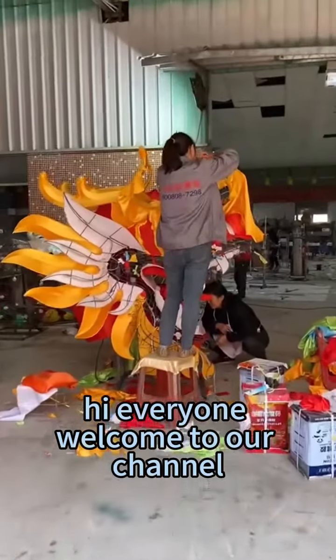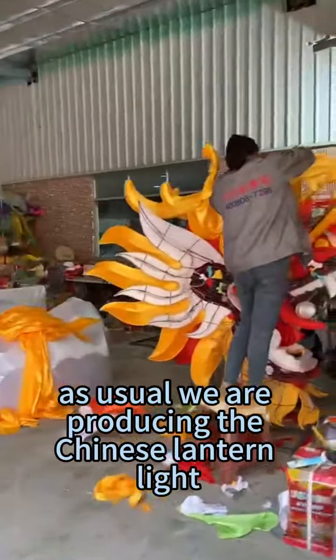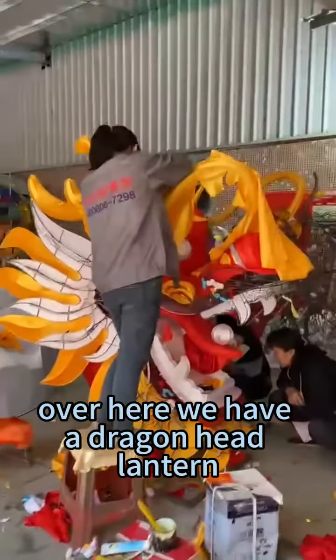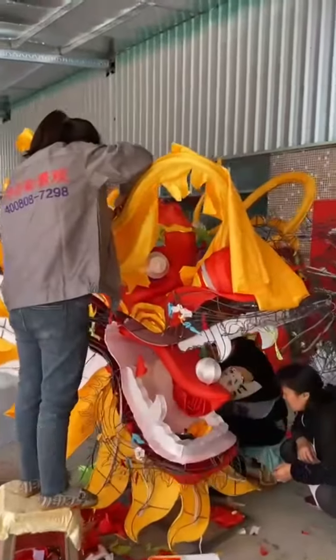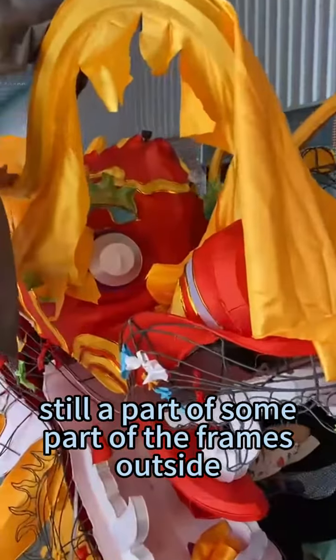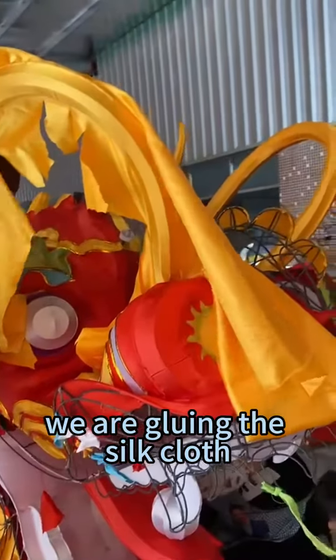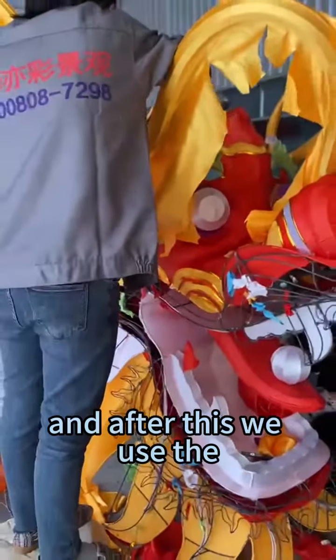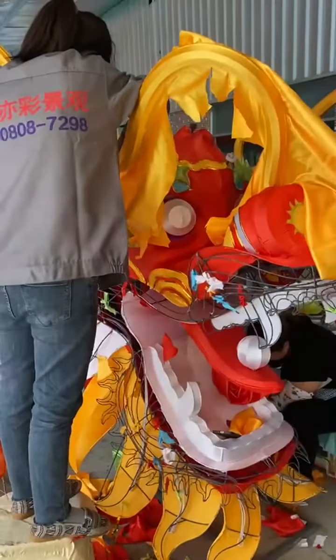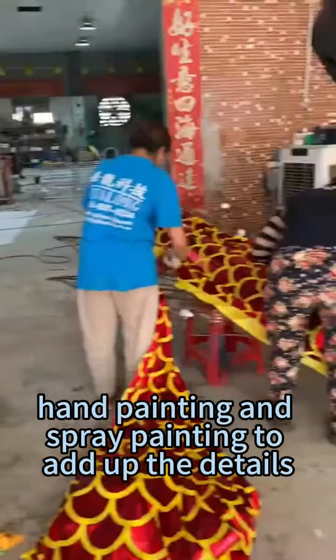Hi everyone, welcome to our channel. As usual, we are producing the Chinese lantern light. Over here we have a dragon head lantern — you can see it still has some part of the frames outside. We are gluing the silk cloth, and after this we use hand painting and spray painting to add up the details.